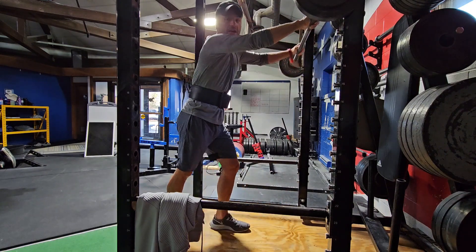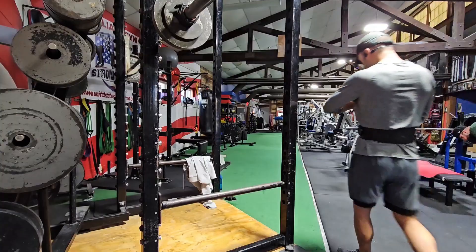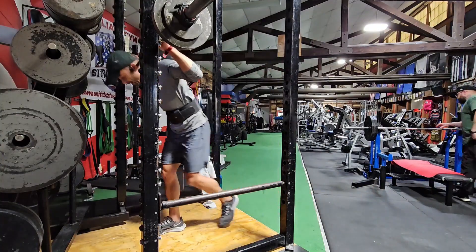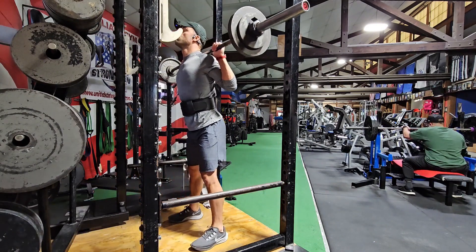Alright, nice and easy. I'm not going killer on this first week. Two more sets. Third set — chest up.